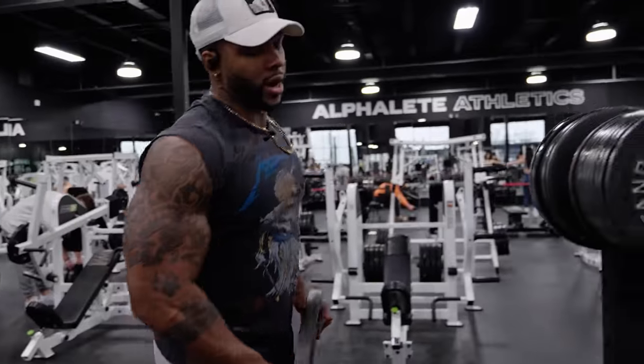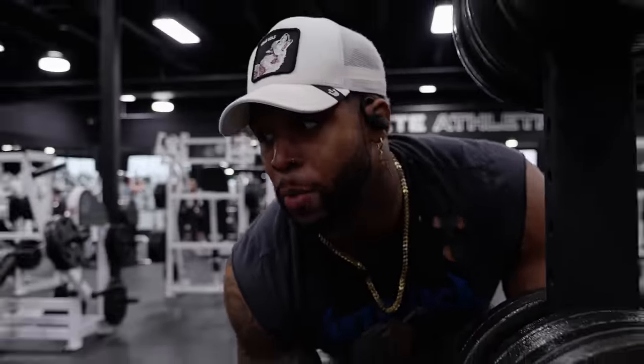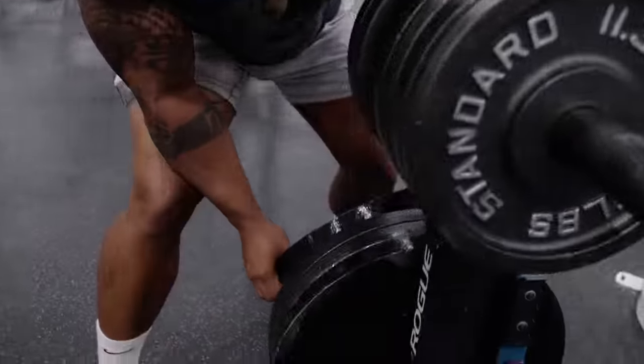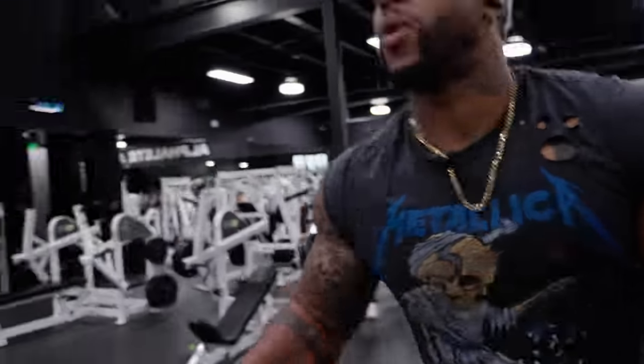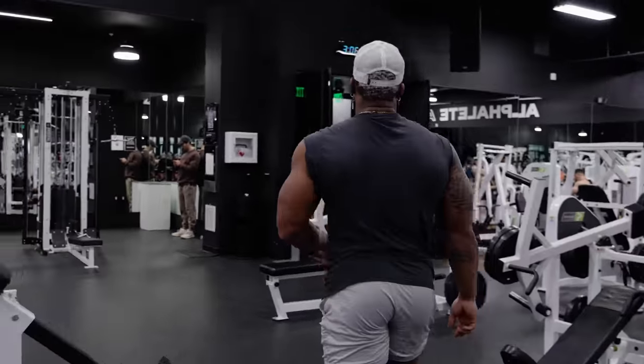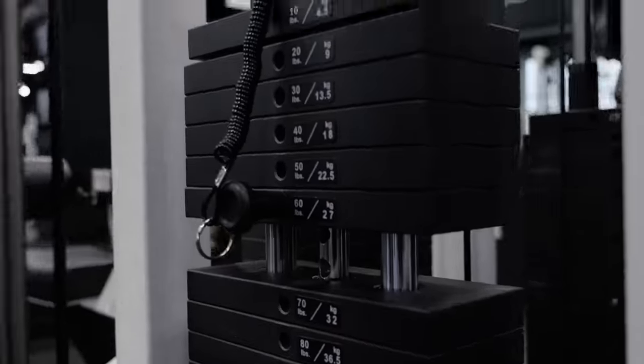We're done here. Moving on to tricep rope extensions. We're gonna do a pyramid set: 20, 15, 12, 10. High reps to low reps — as the reps lower, the weight increases. First set, 20 reps.